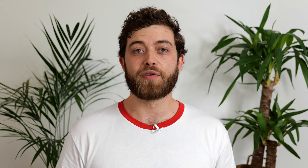Once you've selected your settings, click OK followed by yes and then let the camera process. Before the camera starts processing, it'll give you an estimate of how long this will take.